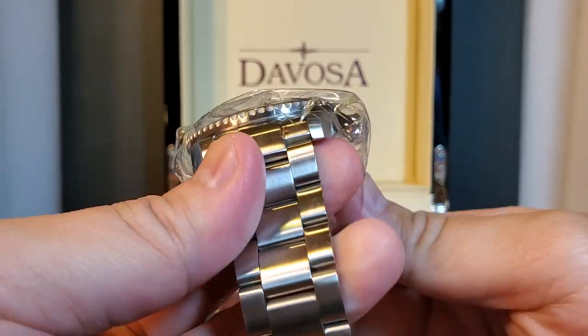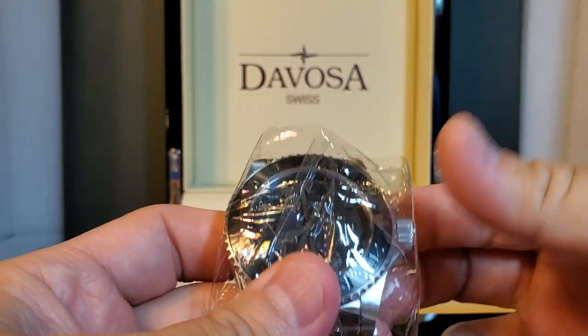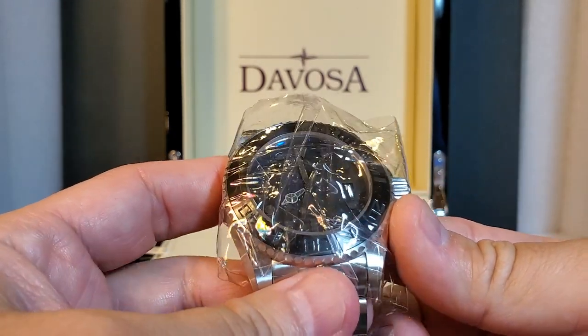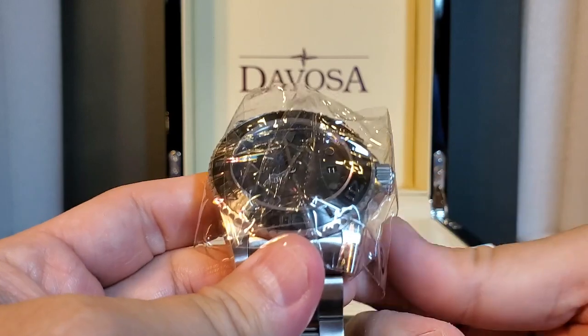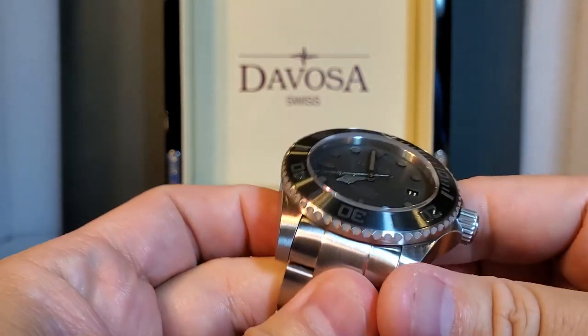And we're back. I did remove all of the blue taping around the watch except for the final piece of protective plastic on the case. I thought we'd do that together — why not, right? So here we go, unravel this baby, and here we are.